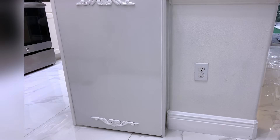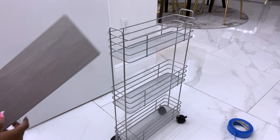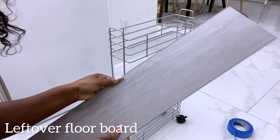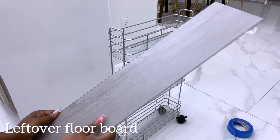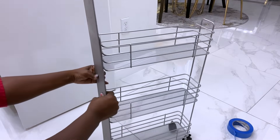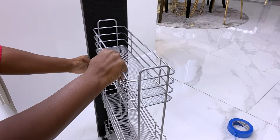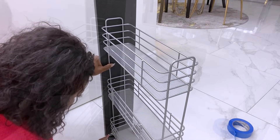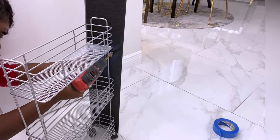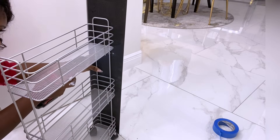Now I have a cute little box attached to the island. I'll be attaching a board to the cart to make it easy for me to pull it in and out. I'll be drilling holes through the board and using zip ties to hold the board and the cart together.